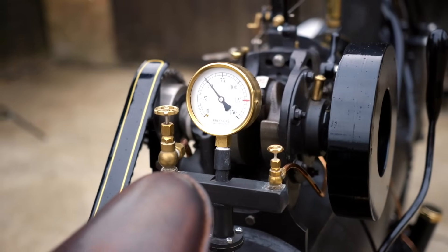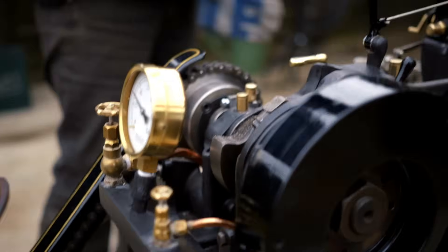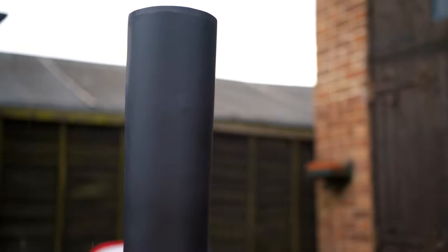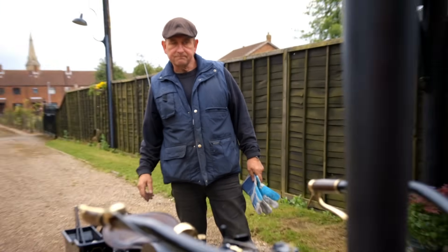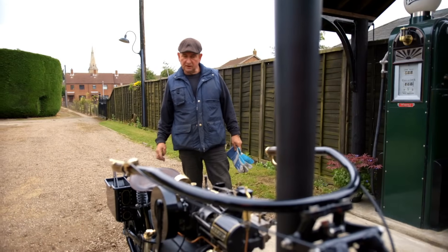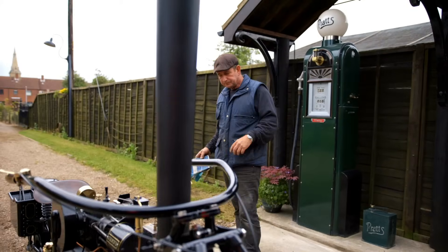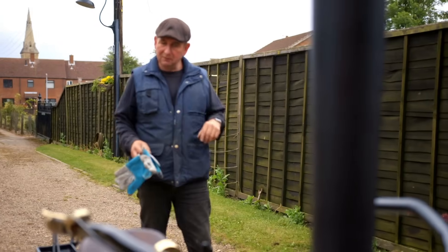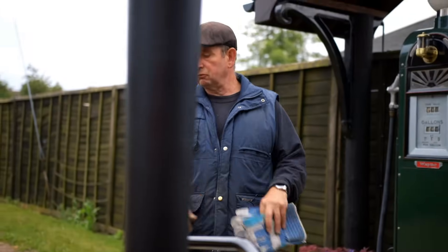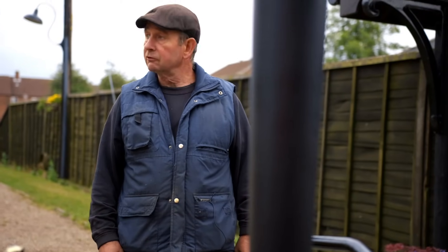So we can open this blower, which is letting steam go up the chimney, hoping to draw the fire through the fire tubes and keep the fire going by itself and raising the pressure. That steam raising blower is there just initially to give it a helping start. We're at 30 PSI now, so we need to get up to about 100 PSI really. The working pressure is 125, but 100 it runs fine at.